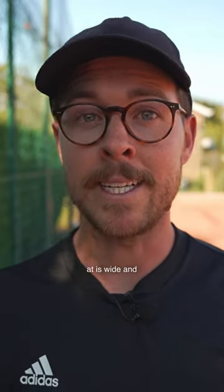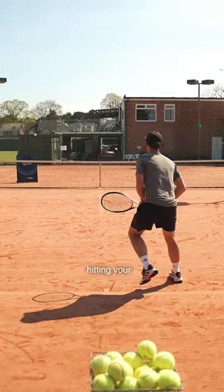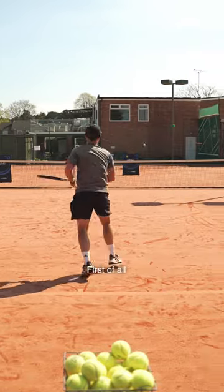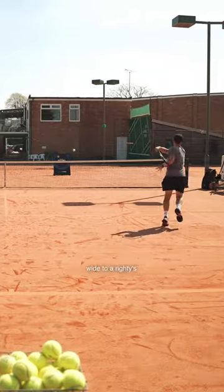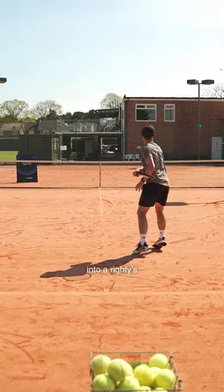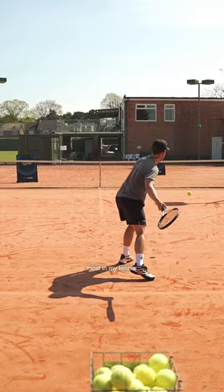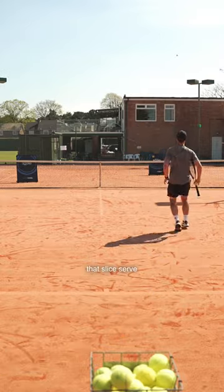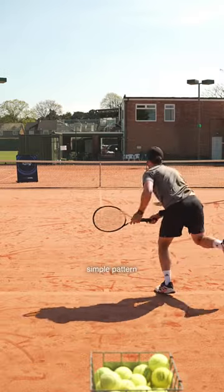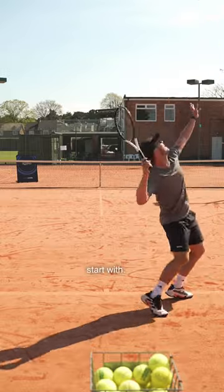The first pattern we're going to be looking at is 'wide and space,' which is simply serving out wide and then hitting your next ball into the open court. I did it on the deuce court — served out wide to a righty's forehand and then hit my next shot into the open court, into a righty's backhand. This is probably the pattern I've used most in my tennis career, as I love to hit that slice serve out wide. It's such a simple pattern to put into practice straight away, so this is definitely a good one to start with.